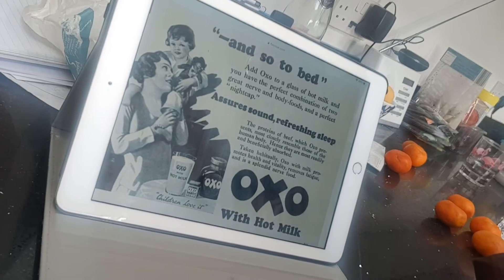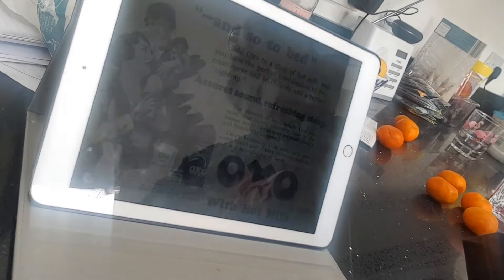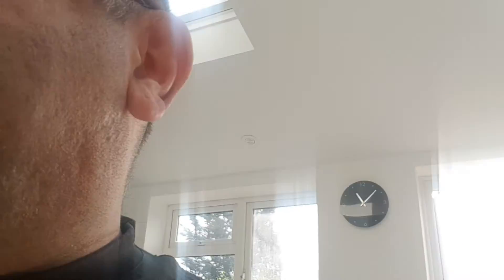Friends on Facebook will have seen me already consider this, but now I've decided to go for it. Have a look at this advert. I should apologise — the little girl's holding a golliwog; that's not my fault, it's the time it was made. But basically it says: "And so to bed — add OXO to a glass of hot milk and you have the perfect combination of two great nerve and body foods and a perfect nightcap." Children love it because you've got the mixture of the proteins of beef and the health and vitality which removes fatigue of milk.